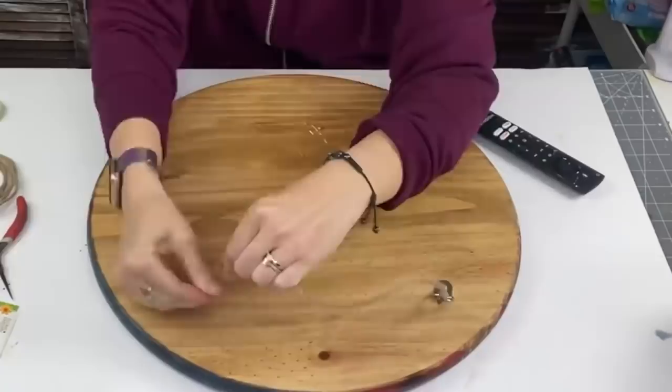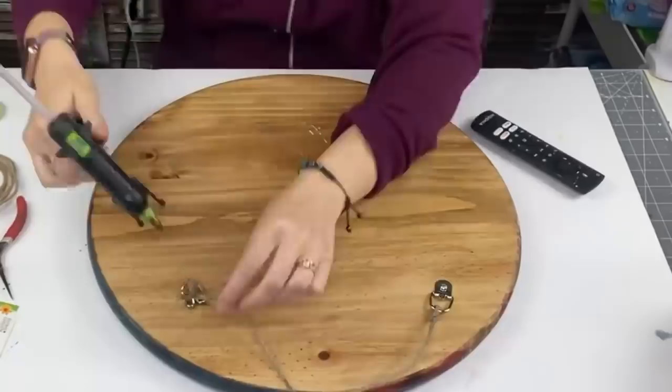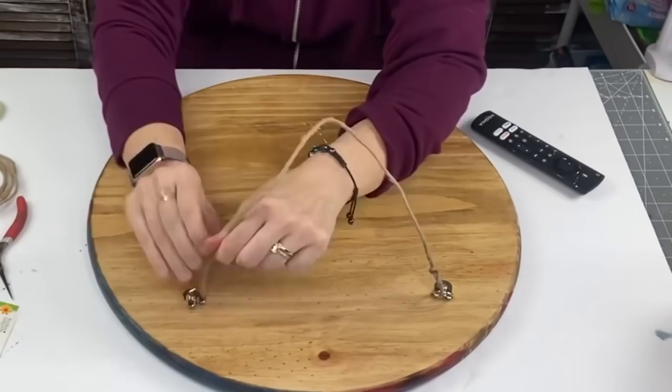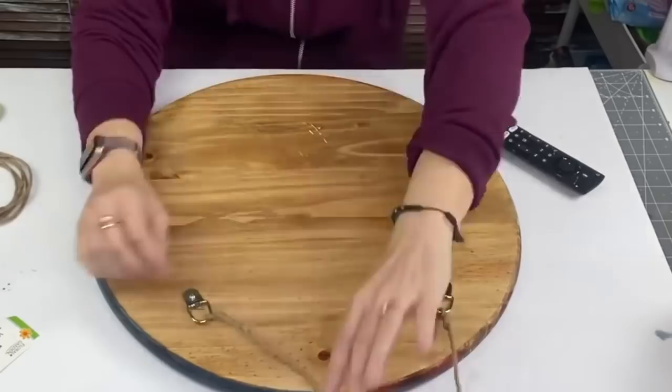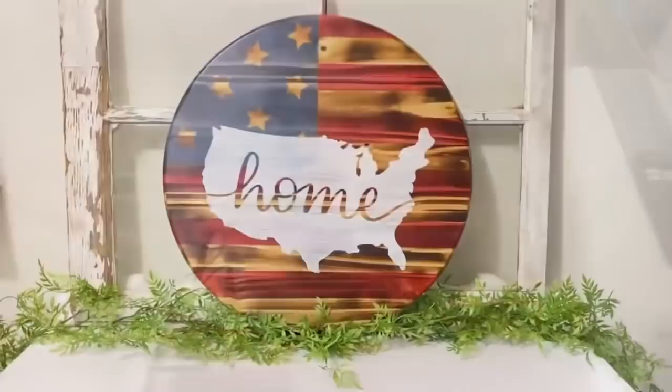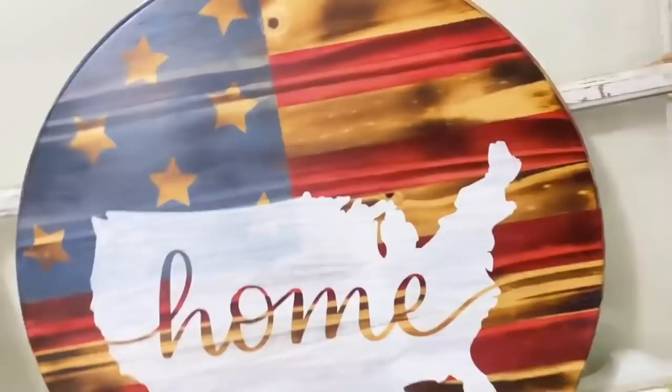I will leave links for how to torch your wood round and how to do it step-by-step in my description box. Thank you Chasity so much for posting — you made it seem so easy and gave me the confidence to finally try this. I was always worried the stain was going to bleed. But look at this wood round — the torching method, do you see how beautiful that red looks with it? It is stunning.